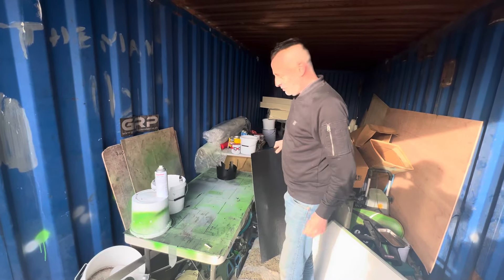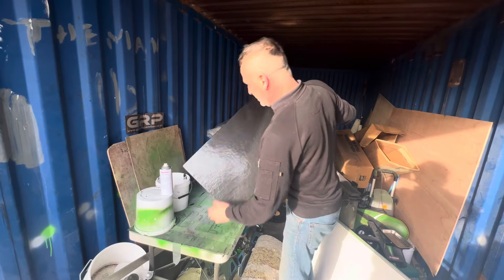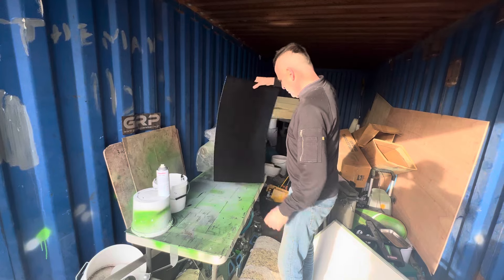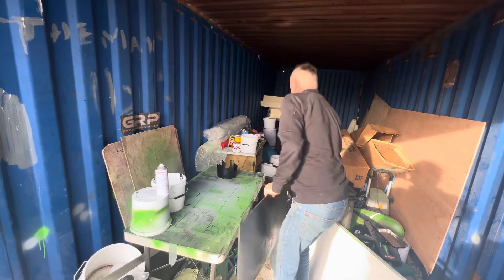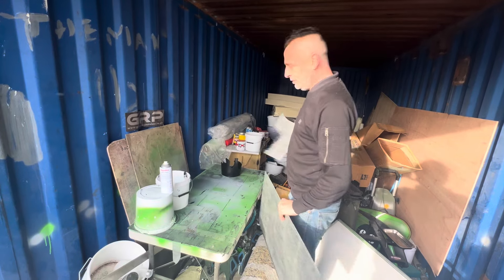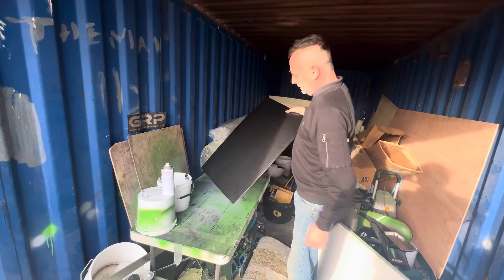I absolutely love this material — it's always fascinated me. So we've turned that and some resin, a few days ago, into that.